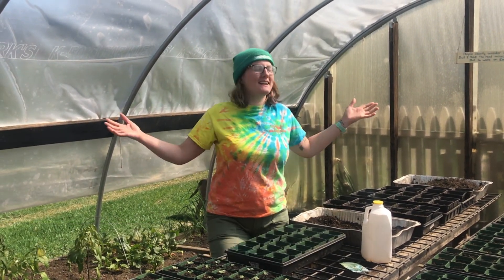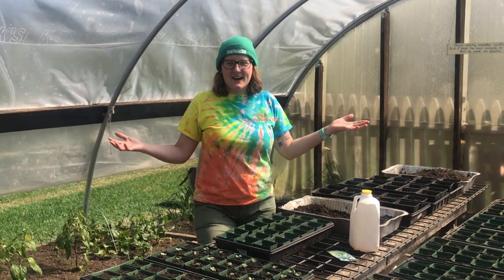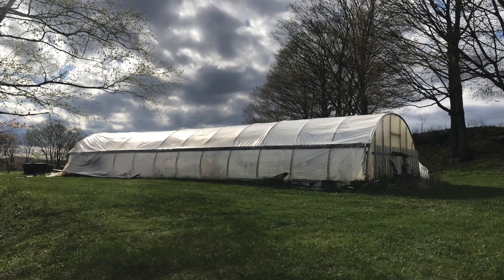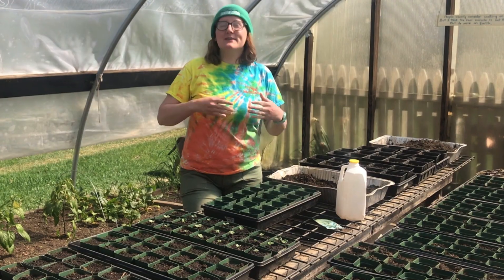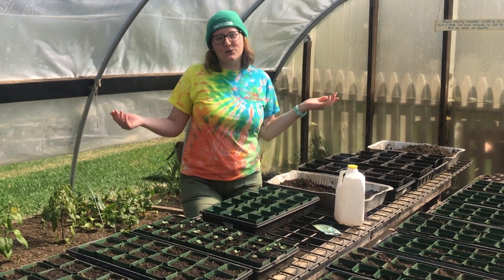Hello farmers! It is mid-May and I am standing here in our greenhouse. Our greenhouse is up at our garden, and the reason that we have a greenhouse here in Vermont is because we have really long, really cold winters.